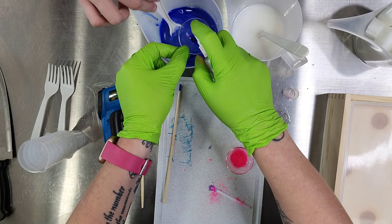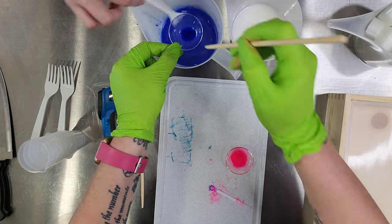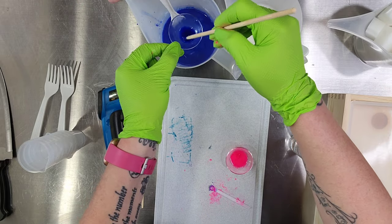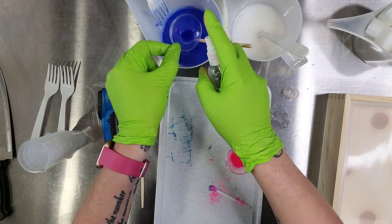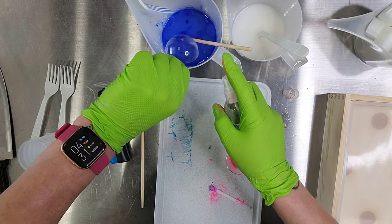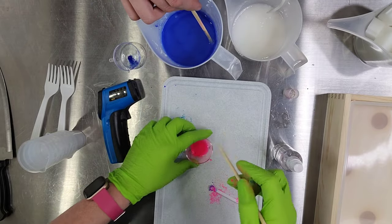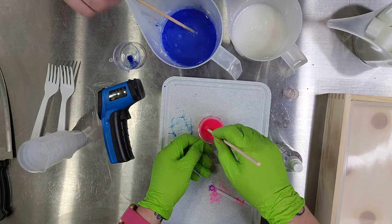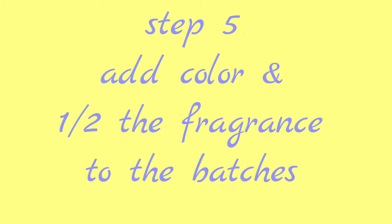Going back to the video — we did use way too much mica because we wanted our colors to be really vibrant and vivid. So if you're going to make this soap, don't use the amount of mica that we used. I would say using two micro-scoops of mica would be plenty, because we had mica for days.